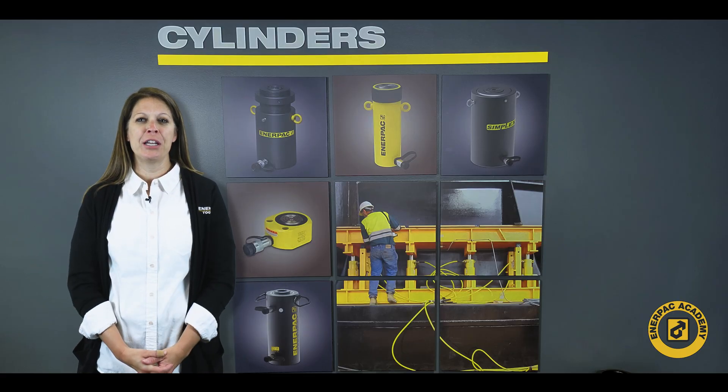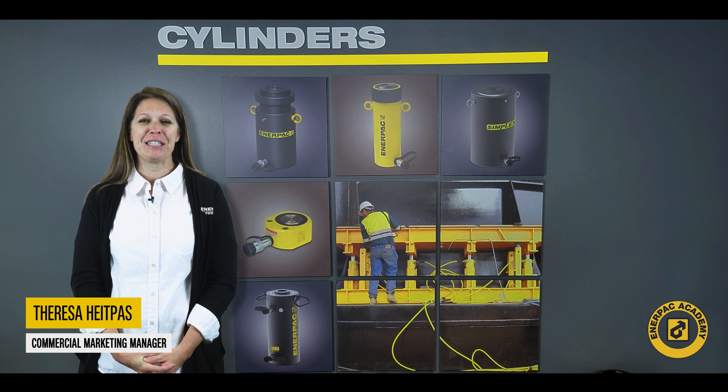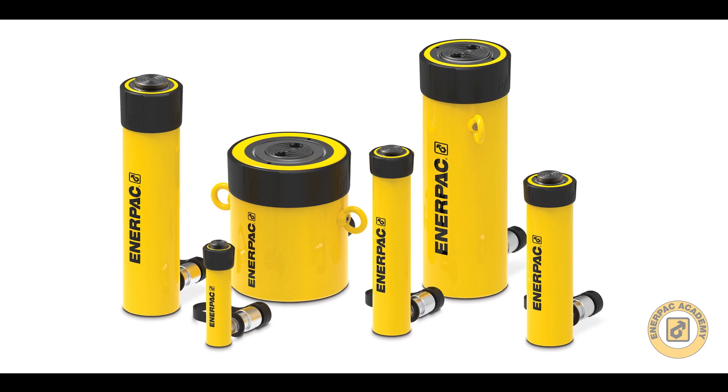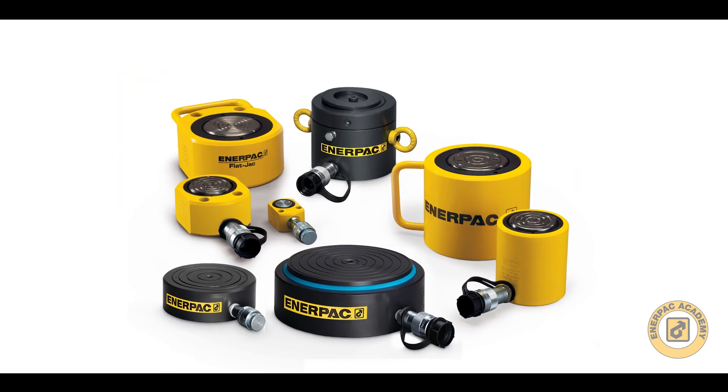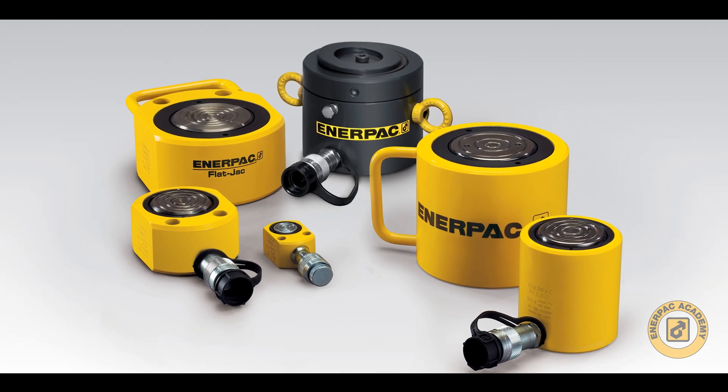Hello and welcome back to the Interpac Academy. I'm Teresa Hippas from the Interpac Commercial Marketing Team. Interpac offers over 1,000 different cylinder models ranging in capacity, stroke, actuation, configuration, and material makeup. In this second course of the video series, we will discuss things to consider when sizing the best cylinder for your application.